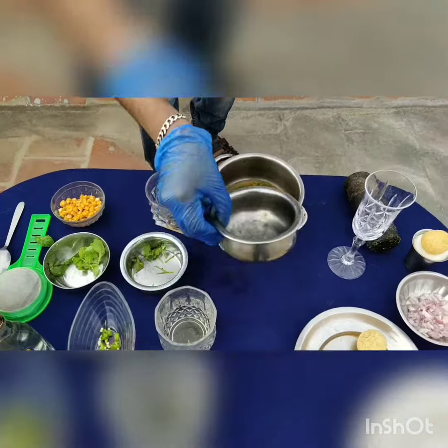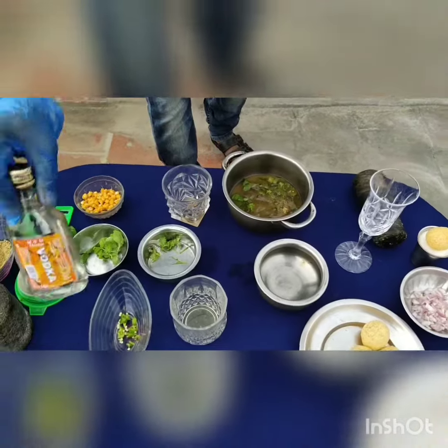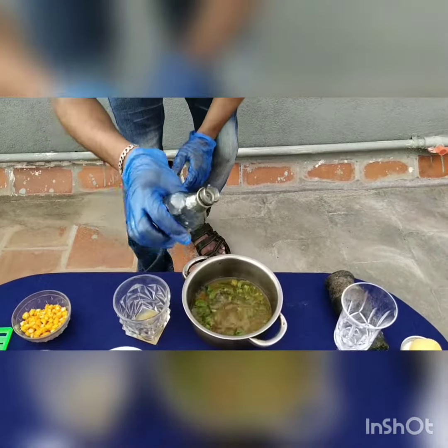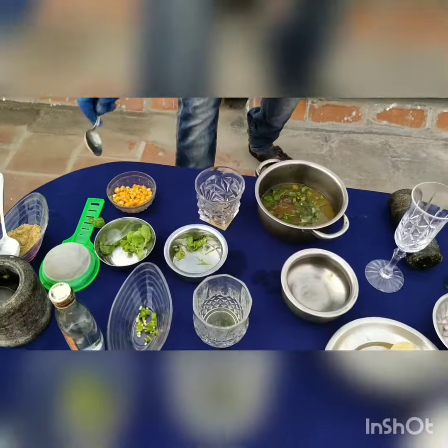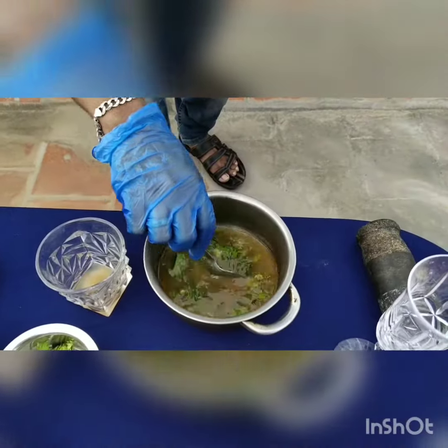And I am going to add some ice cubes on that. And I am going to add two shots of vodka — one shot, two shots. And a little stir. If you have a shaker, you are going to shake it in that.